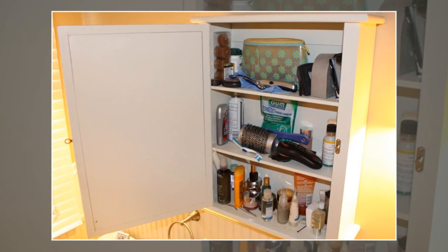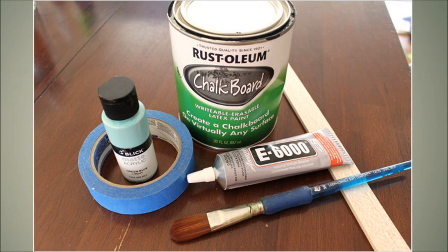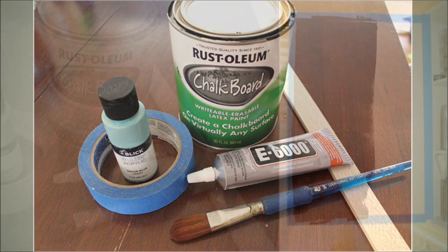23. A Medicine Cabinet Remodel. Add a cool chalkboard to the inside of your medicine cabinet. You can write a little love note to your hubby, or you can keep track of the items you need to buy for the bathroom.